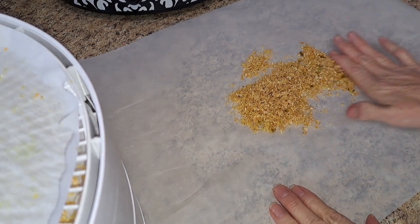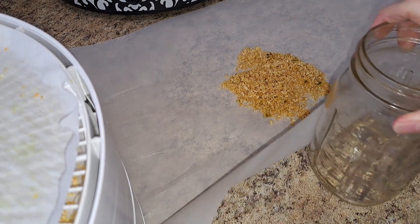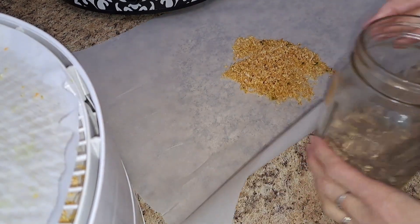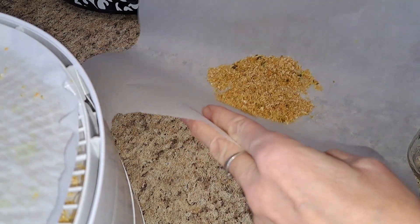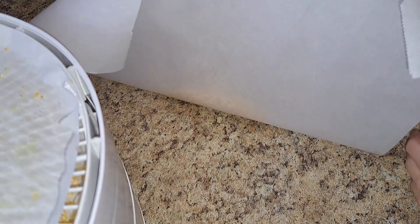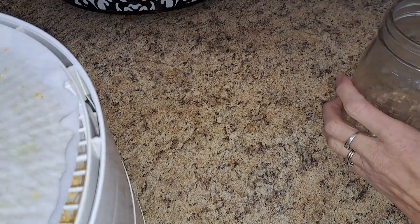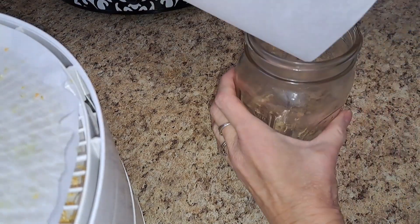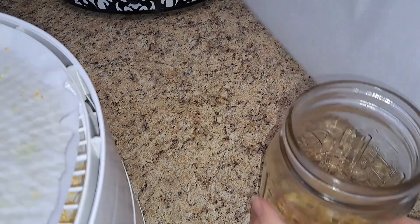Let's see if I can just scooch this to the middle and get it in this little jar. I'm going to hold the two pieces together, put this end over my jar, and hopefully it just all funnels in. Beautiful! Just like I was hoping it would. I love it when things work out. That's how much I got off one tray.